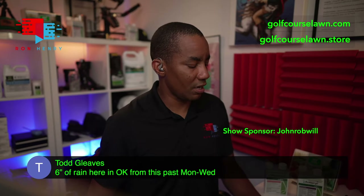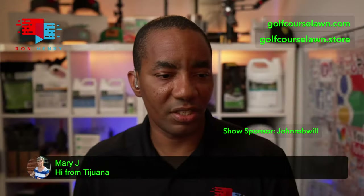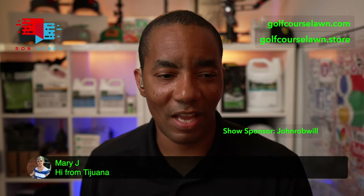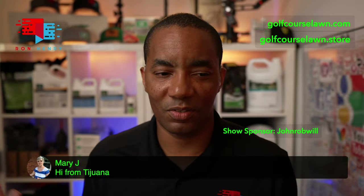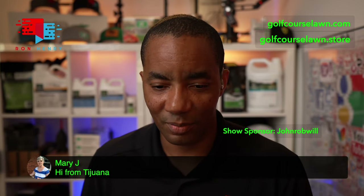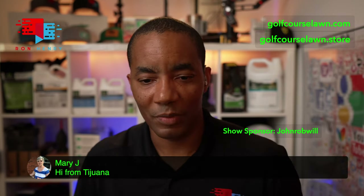Todd says they got six inches of rain in Oklahoma from Monday through Wednesday — that's awesome. Mary J says hi from Tijuana — hey Mary, thanks for coming to hang out. It's very cool that the content is having a little more international reach. Lawn care fans are everywhere, which is really cool. LG's in the house — hey LG, how you doing? Hopefully you're getting some good weather there in the Northwest.